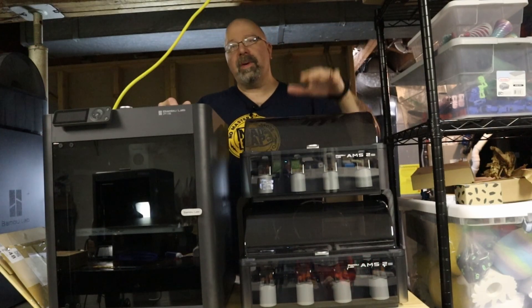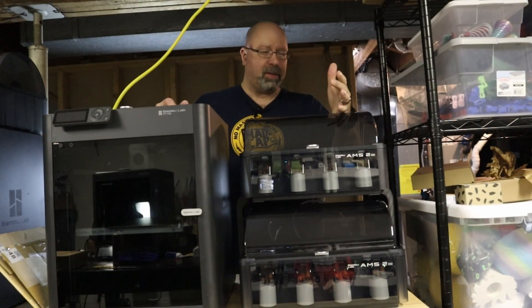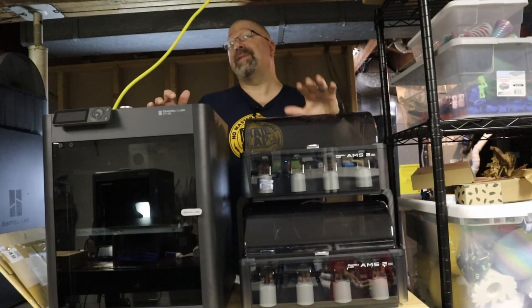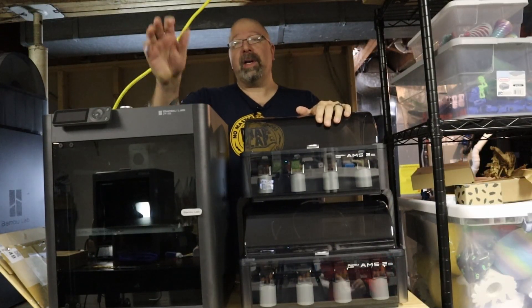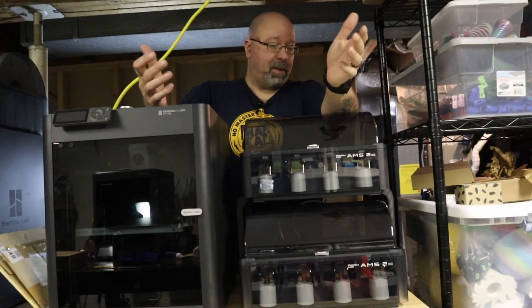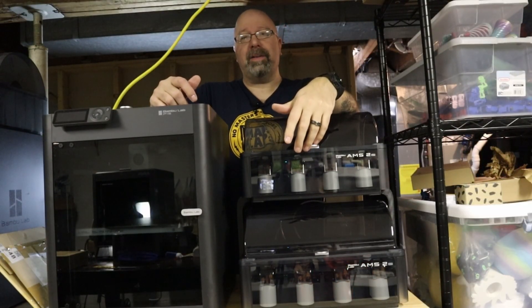Hey guys, today we're going to take these two AMS 2 Pros — or Pro AMS's, whatever they call them — the new AMS's from Bambu, and hook them up to this P1S. Why do I want to do that? I want to go to eight colors.